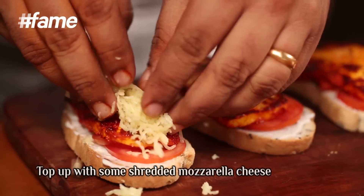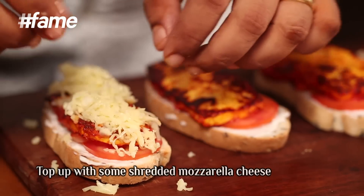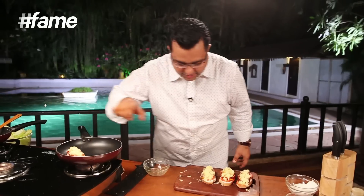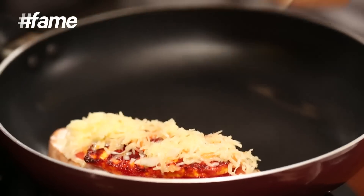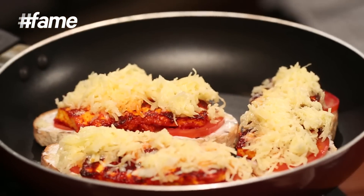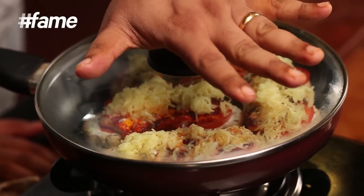The cottage cheese will have some more cheese on top for a nice melt when it comes out of the pan. Now I need to gratinate this. If you don't have an oven, this is how you gratinate — we live in India, and in India we can do anything. Just take a pan, add cheese on top exactly like this, cover it with the lid, and the cheese will melt from the heat. Simple.